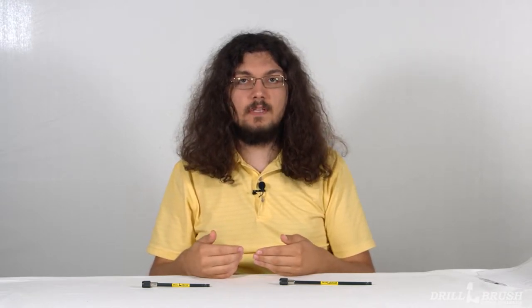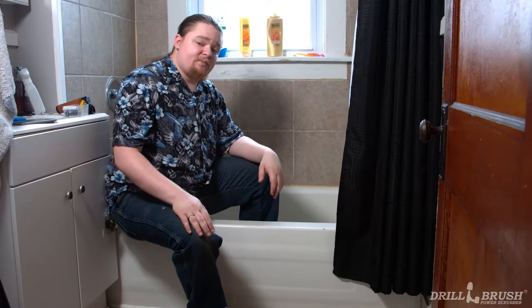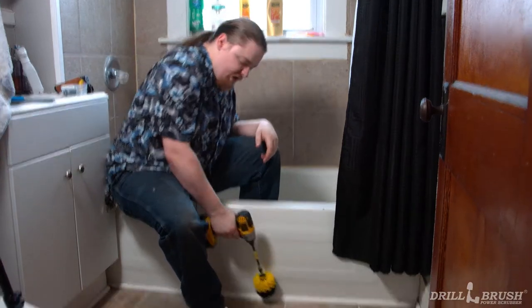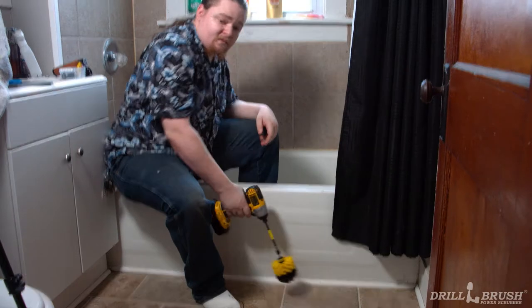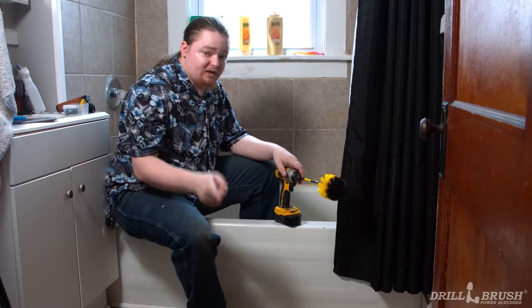Our extensions are good for more than just reaching high places and small vases. Here to talk about how drill brush extensions help him clean is our IT guy, Jeff. In addition to being the IT guy, I'm also in some of our B-roll clips. I suffer from scoliosis and that makes a lot of these clips hard for me to film. Our extensions help me with a lot of low-to-the-ground jobs, such as cleaning tile floors, baseboards, and molding. And at the end of the day, this means I spend less time cleaning and also less time in pain.